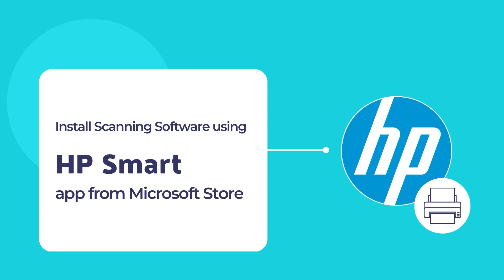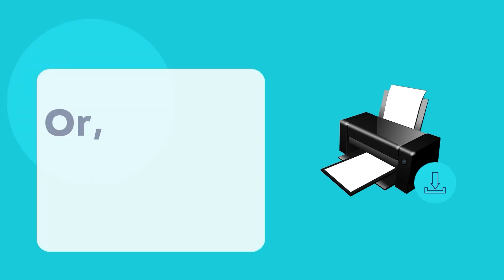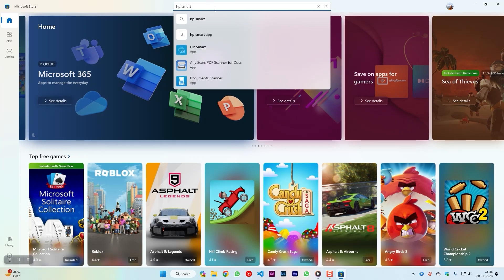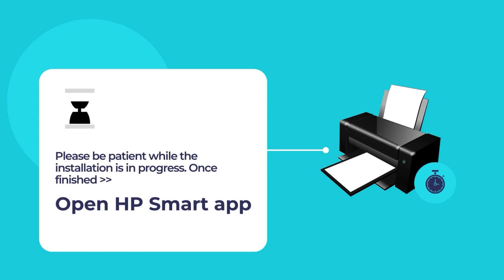Let's dive in to install the HP Smart App on your computer for the first time and configure your printer using the HP Smart App. To download the HP Smart App, visit the website 123.hp.com. Once you're on the website, download and install the HP Smart App on your computer. You may also visit the Microsoft Store — open the Microsoft Store App and use the search tool to search for HP Smart. Click on the HP Smart App and then click on the blue install button. Please wait while the installation is in progress. Once the installation is finished, open the HP Smart App.